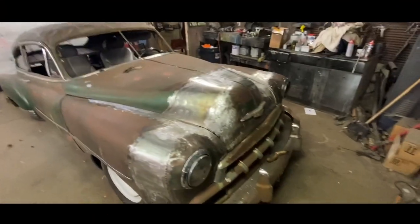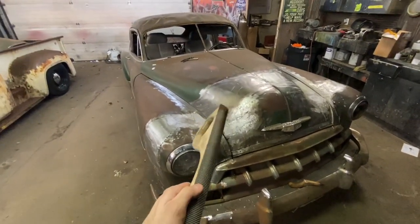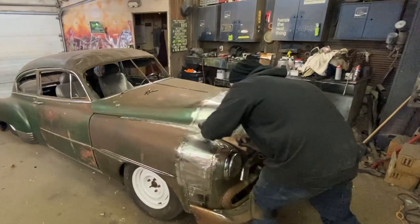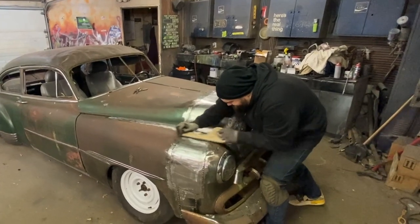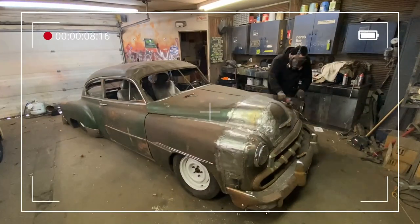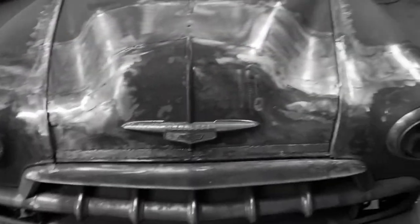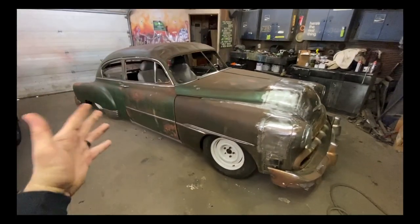Okay, so I'm the best lead worker on the planet, so this just looks absolutely perfect and it's ready for paint — that is what I would say if I was actually good at lead working, but I'm not that good. I mean, I'm not bad at it but I'm not good. What we got to do now is file it, then we're going to hit it with some 40 grit, smooth it all out, and it'll be ready for bondo. So let's file some stuff.